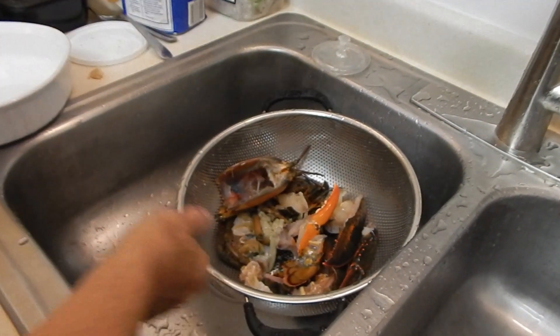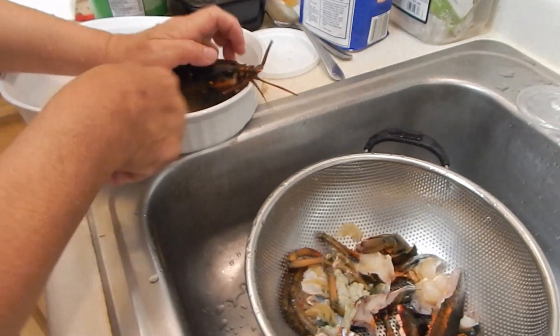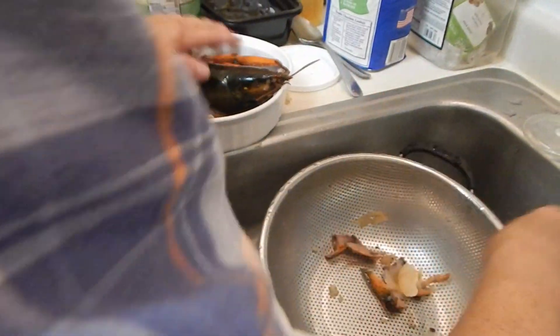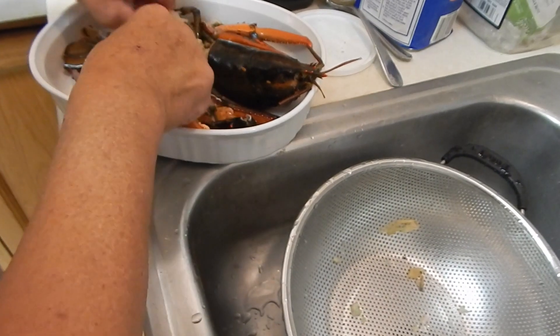Then we're going to put it on the platter. Like that — you just line them up, looks like a lobster.